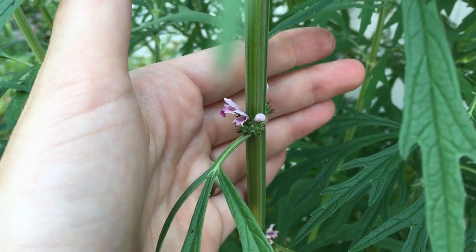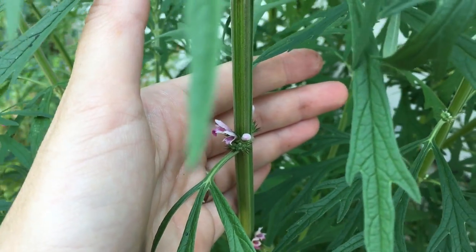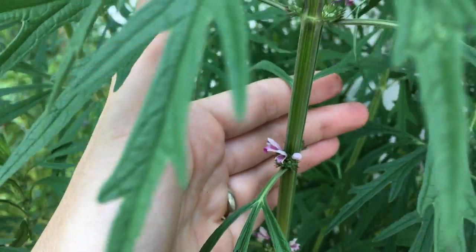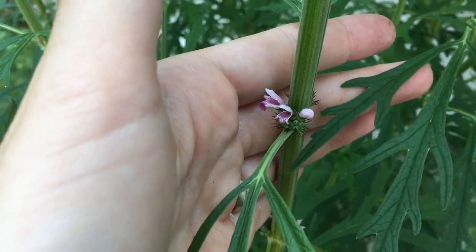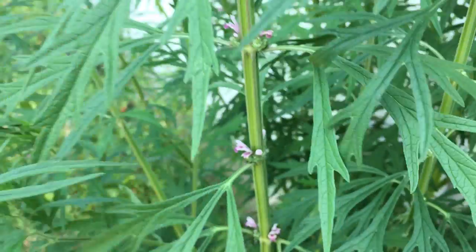That is Motherwort, Leonurus cardiaca, member of the mint family — a beautiful herb and beautiful bee food. I'll be back soon. Thanks.